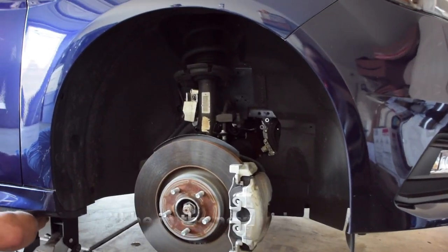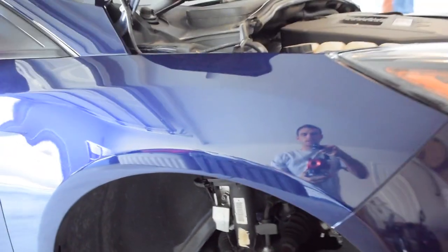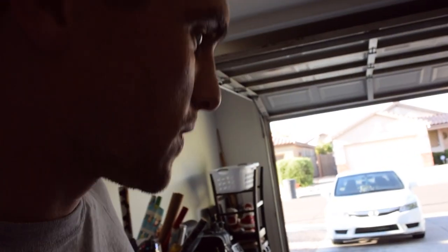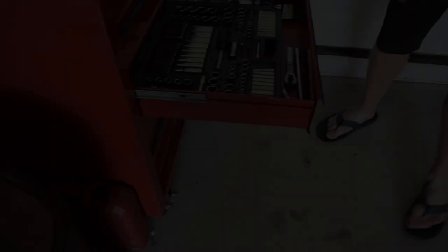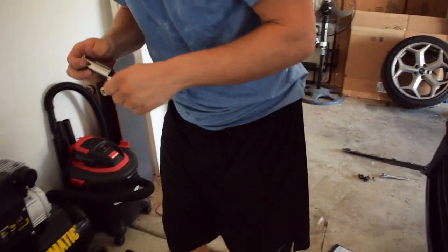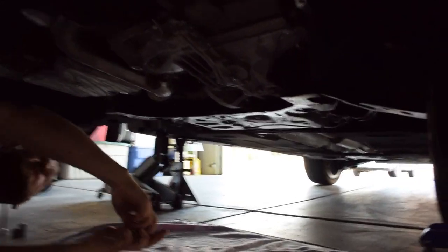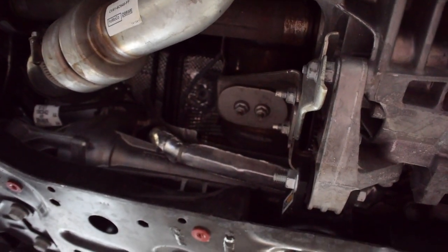We've already removed the passenger side tire. It's extremely hot under the car and hot outside in general, but learning how to do some work on my own for once. So let's get started. We need a 16mm deep socket for the bolt that holds the actual mount in place and to the bracket itself.